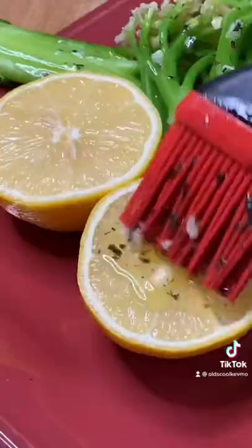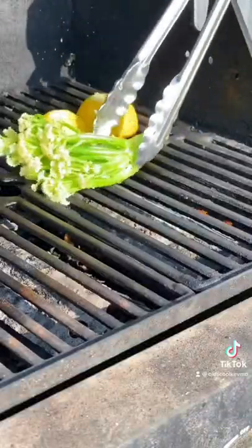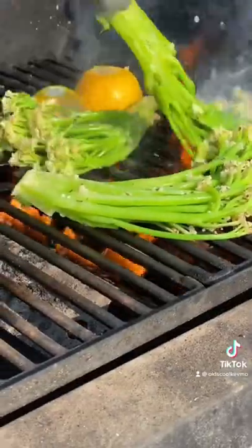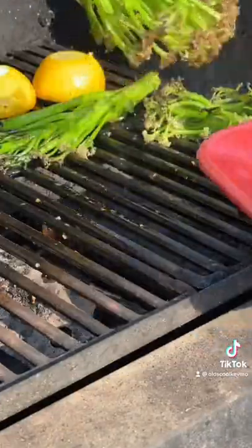We're just gonna kind of brush that on our cauliflower, a couple lemon wedges, right onto a hot grill. Just a couple minutes per side and we're gonna baste it with that tarragon garlic butter. Don't worry, that is not burnt — that little char is exactly what you want.